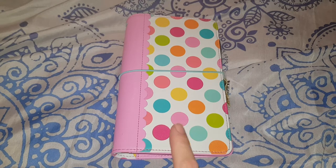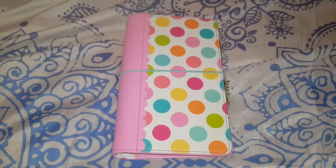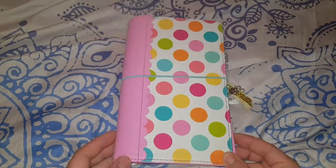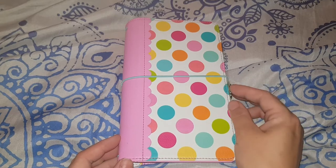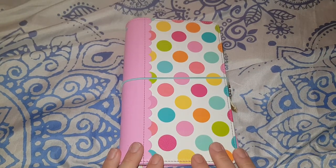I'm going to talk about my Doodlebug planner today. For you guys that don't know, this is Doodlebug, and this is my planner this year. Last year I started with a Happy Planner in classic size.